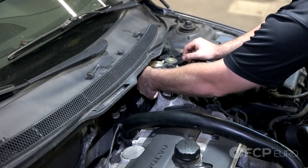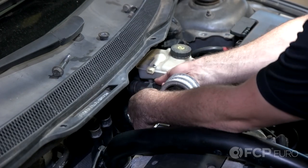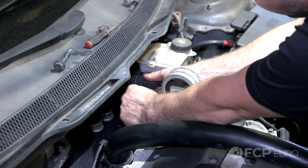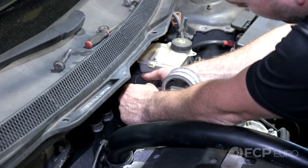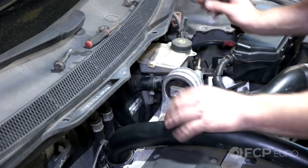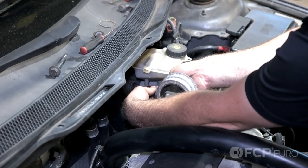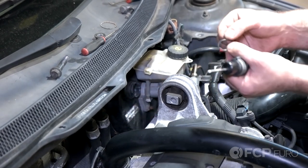Now remove the connector for the brake level sensor and the connector for the brake pedal position sensor. There's going to be a metal ring that holds the sensor in place. With a pick, just gently lift up on that and you can move it out of its place. Now with the clip removed, just pull out the sensor. With the sensor removed, put your finger back into the booster and make sure that you remove the O-ring.